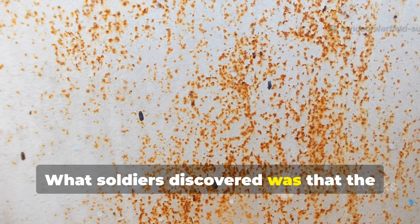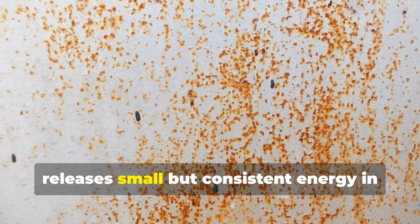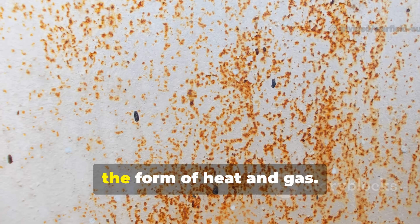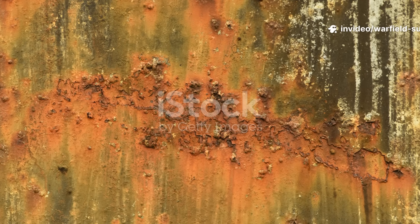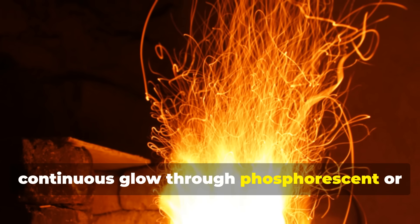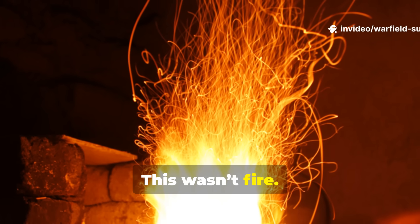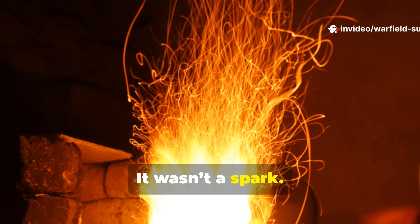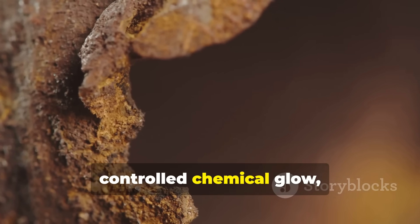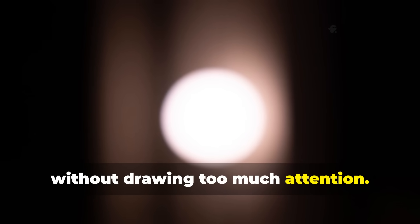What soldiers discovered was that the reaction between iron oxide and mild acid releases small but consistent energy in the form of heat and gas. When directed through the right set-up, that energy can trigger a faint but continuous glow through phosphorescent or carbon-coated materials. This wasn't fire. It wasn't a spark. It was a slow, controlled chemical glow — just enough for short-range visibility without drawing too much attention.